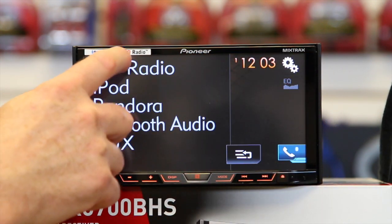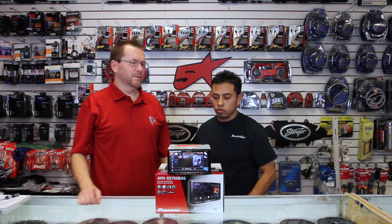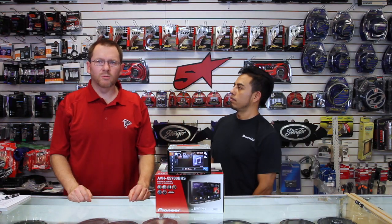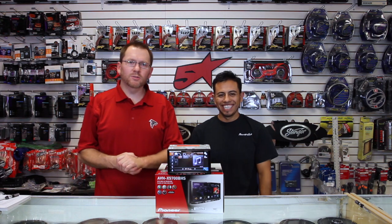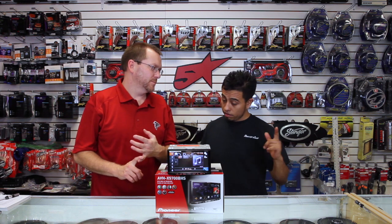This unit has an HD tuner. If you don't know what an HD tuner is, there's a video on that as well. What the HD tuner does is it makes FM sound better and it makes AM sound like FM.